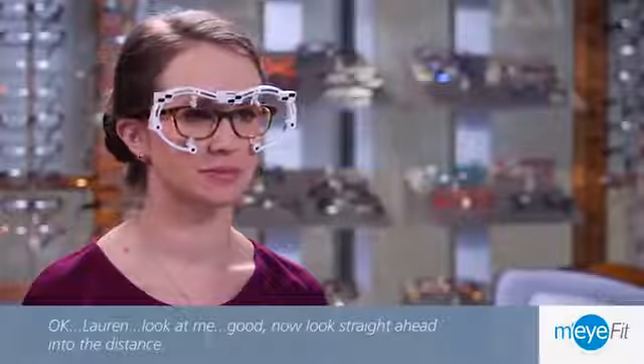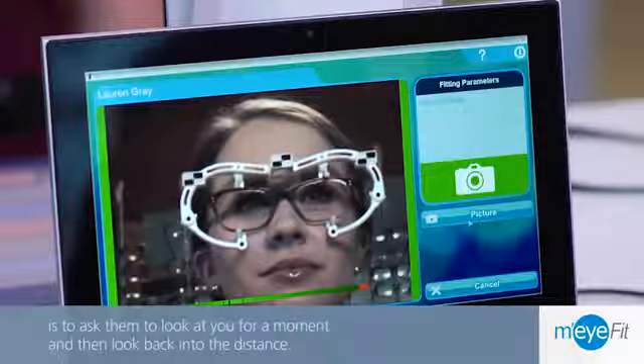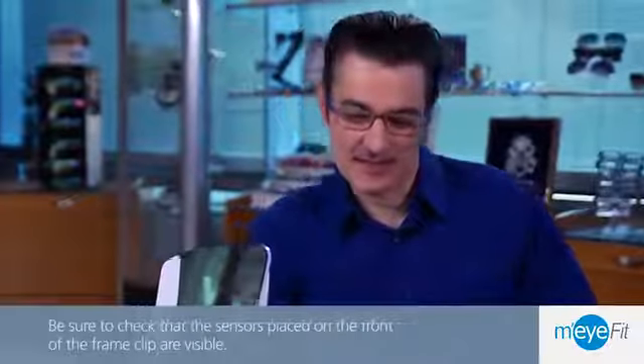If they seem tense, one way to help your patient relax is to ask them to look at you for a moment and then look back into the distance. Be sure to check that the sensors placed on the front of the frame clip are visible.